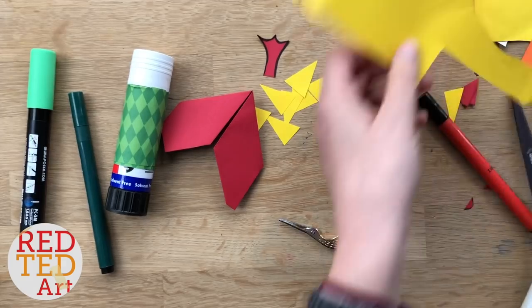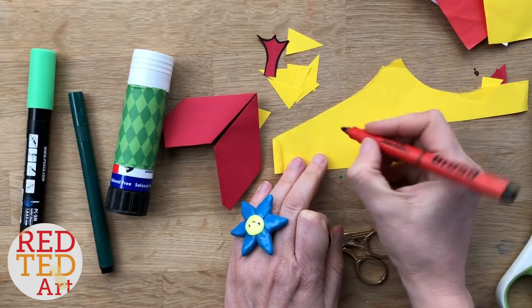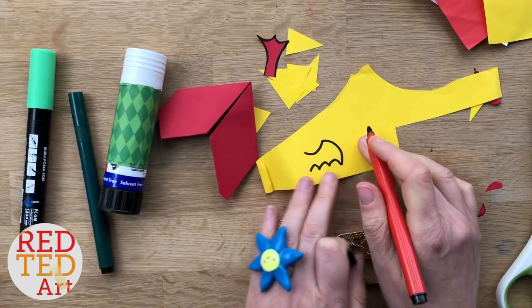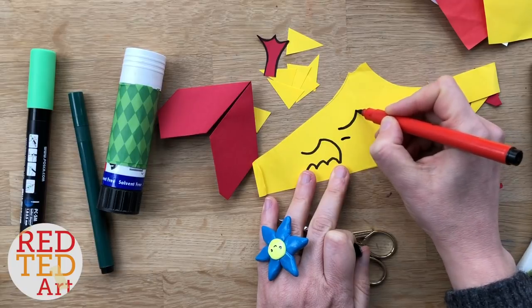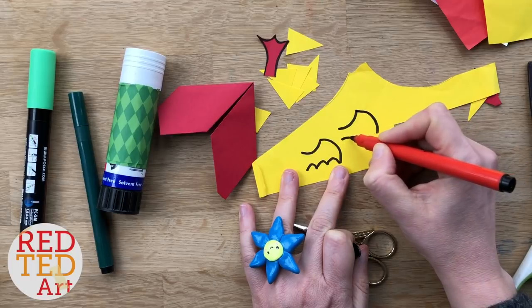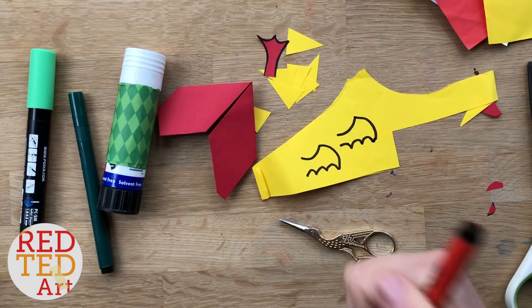I also want to draw a wing. I'm going to make my wing in the same color as the spikes. So for the wing, I'm going to draw — actually I didn't like that, let's try that again. I want to go up. I need that sort of pointy bit and then round. I didn't get this bit right. There we go, that's better. I like that one a bit better.